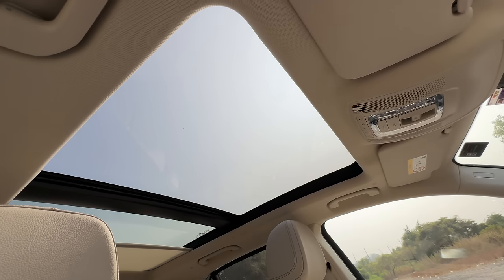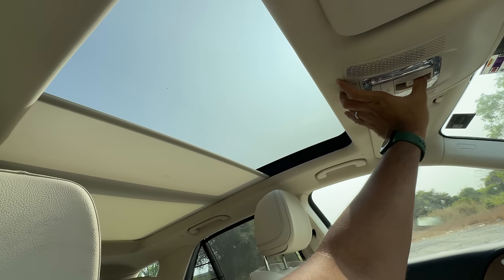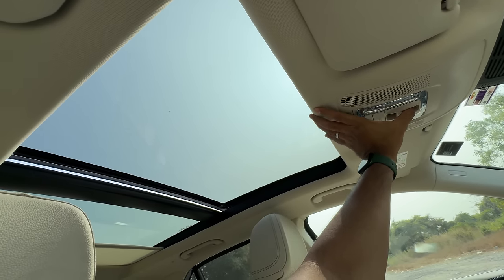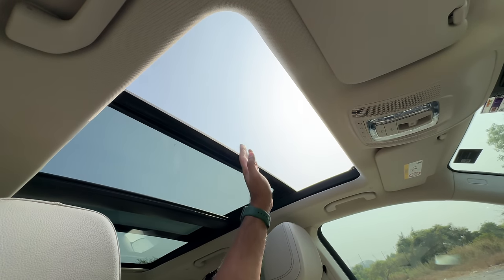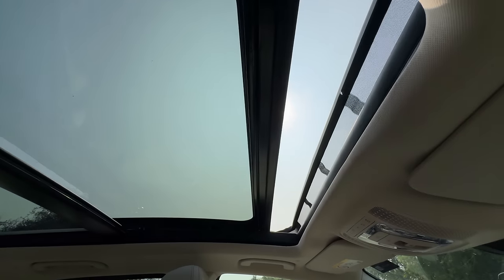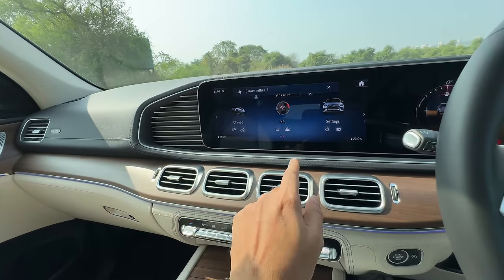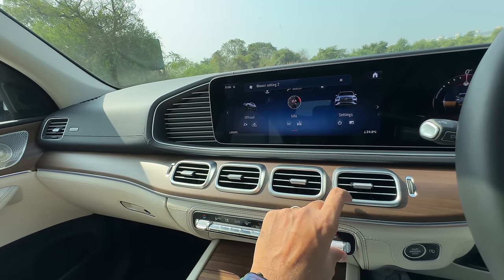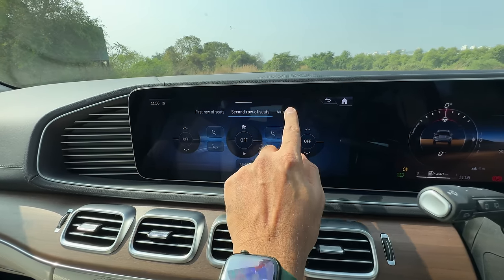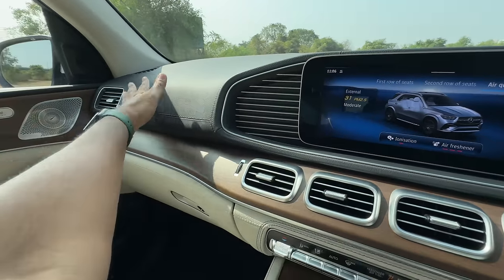Because the interior is beige, the panoramic roof brings in a lot of light and an airy feeling. There's only one switch controlling multiple sunroof functions, which gets cumbersome. The air balance package is activated through the air conditioning menu — you can press into secondary settings to control second-row air conditioning, turn on the air freshener, and access the PM2.5 air filter. It also gets a 13-speaker Burmester surround sound system.